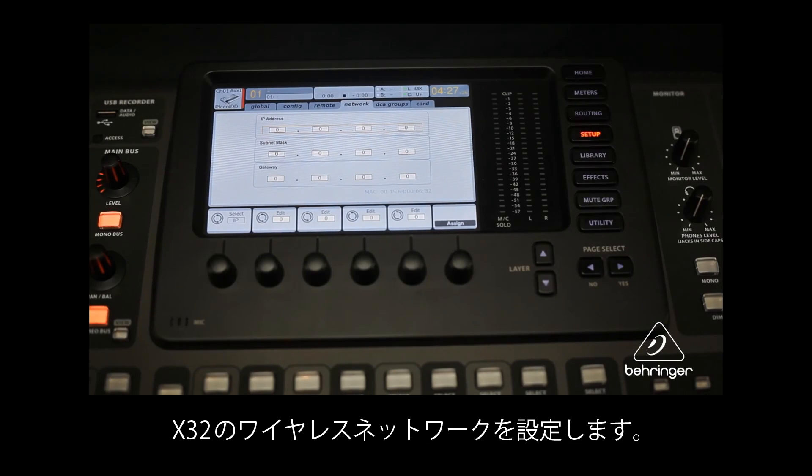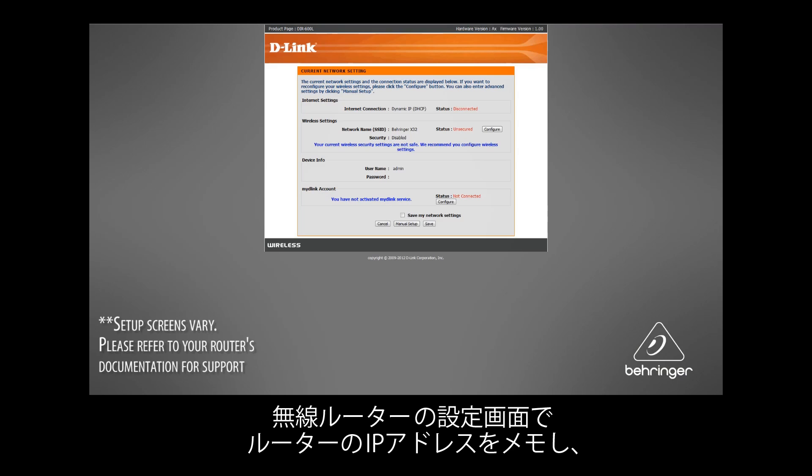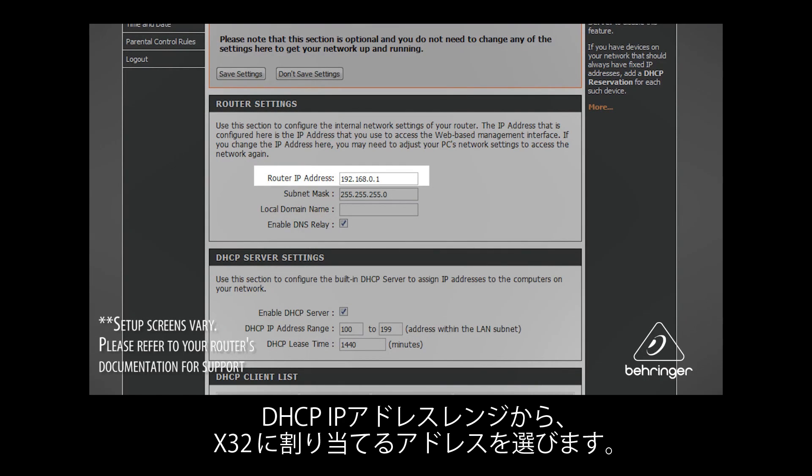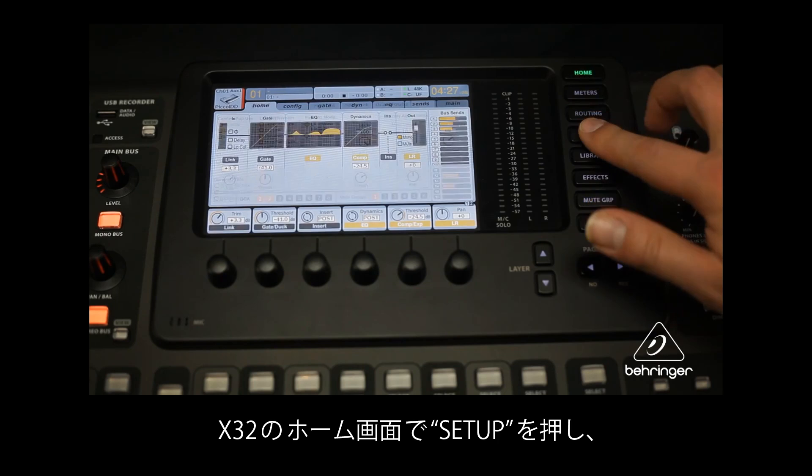First, you'll need to configure your X32 to see the wireless network. From your wireless router's setup screen, write down the router's IP address and select an IP address from the router's range of available IP addresses to assign to the X32. On the X32's home screen,